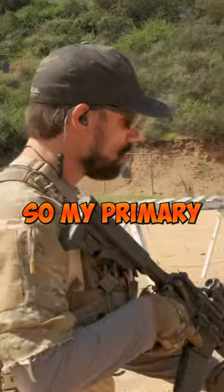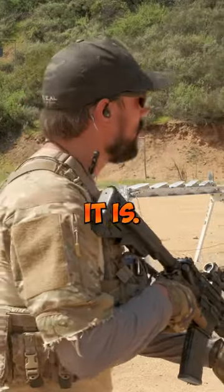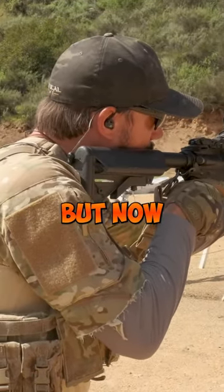The ground is coming fast. So my primary and secondary are loaded up. I'm out there doing my job, and for whatever reason, you're shooting — that bang, great — but now I got a click.